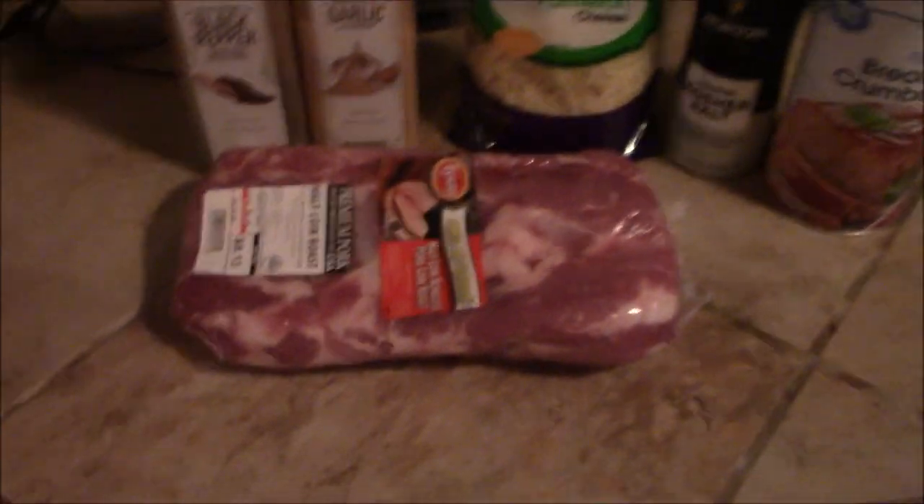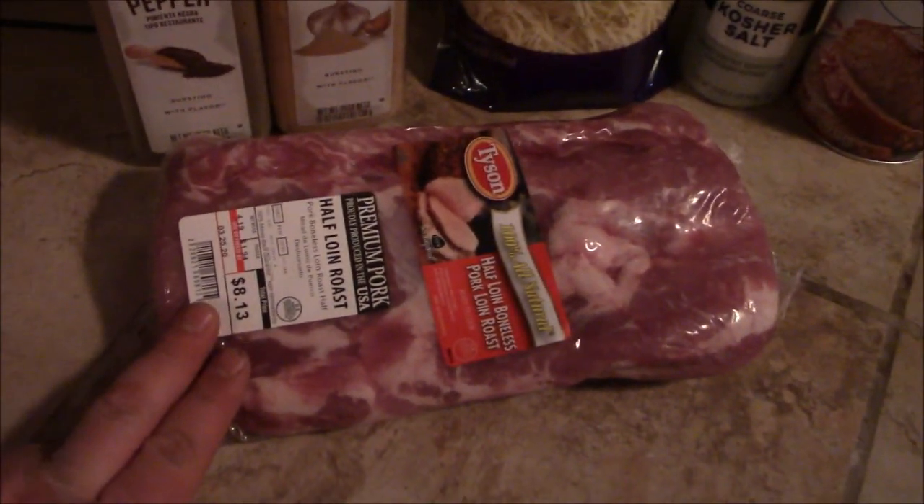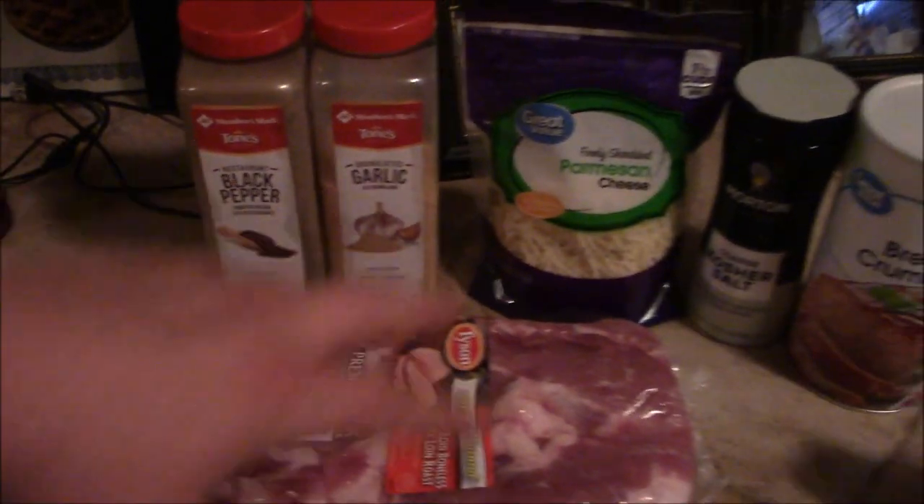All right, as you can see here our ingredients are very simple. We got a half loin roast here, pork roast, some salt, pepper, garlic, and some parmesan cheese and some bread crumbs.